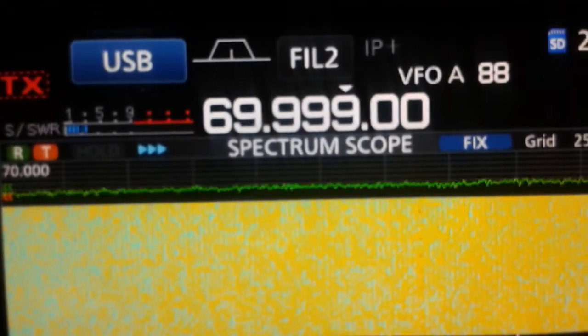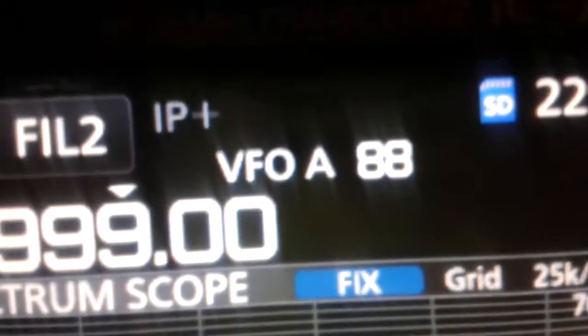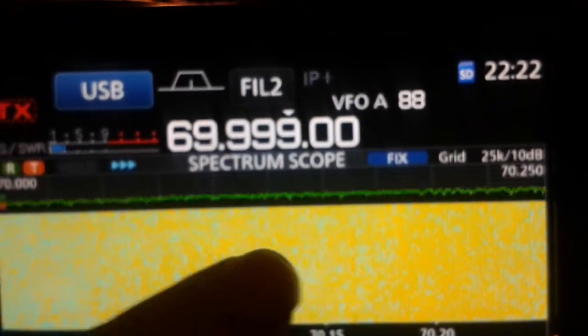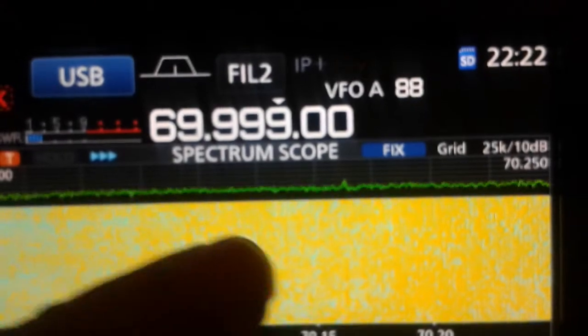And this is the perfect case. You can see quite clearly the overflow indication flashing. You can see how the waterfall is completely unusable.